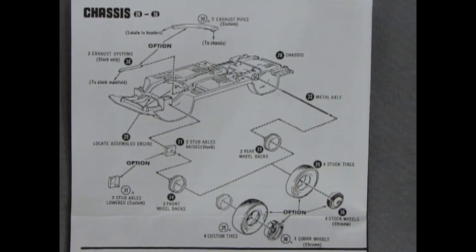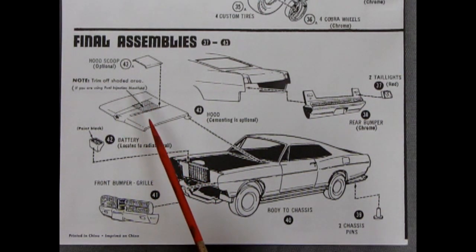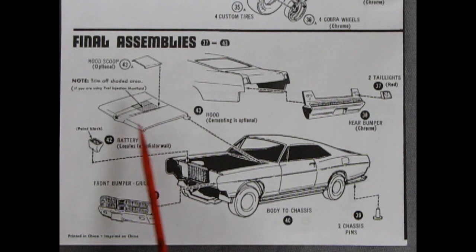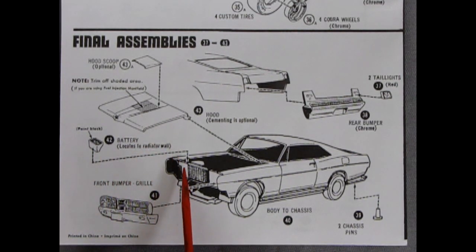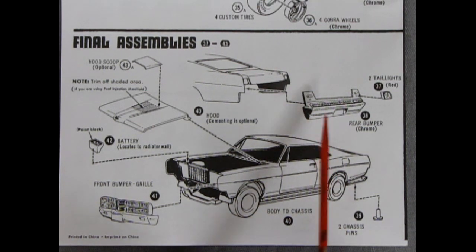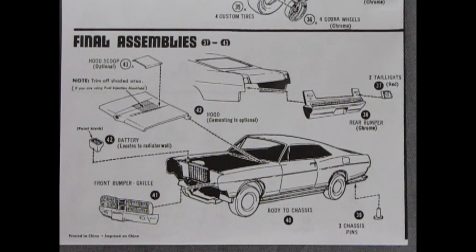Let's take a look at our final assembly. We have a hood and you can cut a hole in it and glue a hood scoop over the top for those velocity stacks or the big double two-barrel carburetors. There are chassis pins because we don't use screws anymore. There's our battery, painted and glued onto the radiator wall. With Fords they would be black across the battery as well as black on the firewall. The front bumper and grille will glue on there, and the rear bumper has red tail lights which glue on and the whole thing glues onto the back. And there you have your 69 Ford.